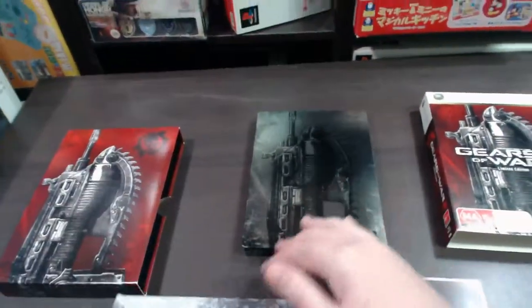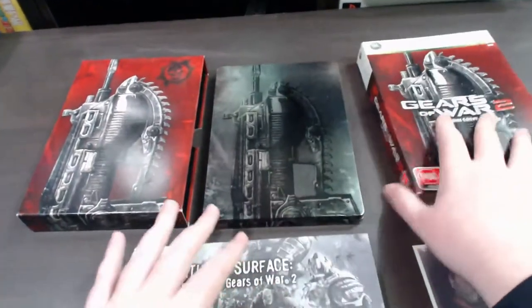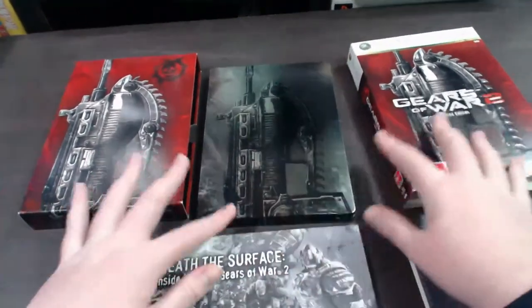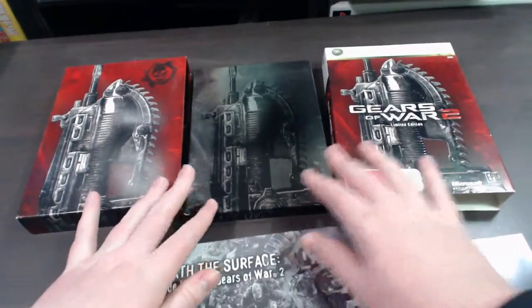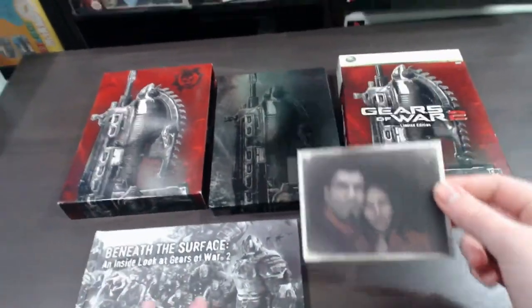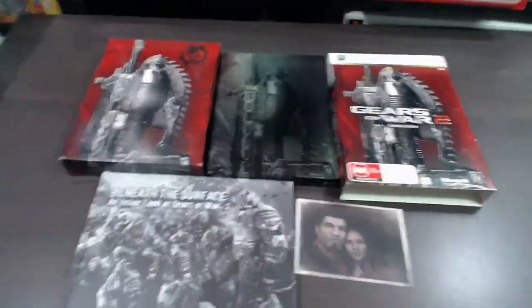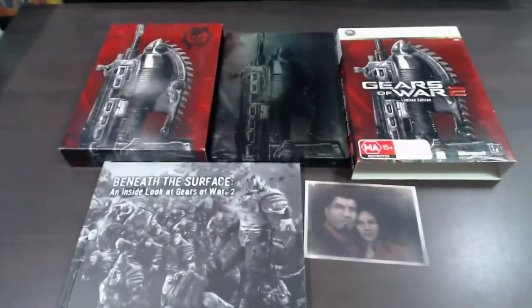So this is basically what you get in this set: the cool slip covers, the steelbook casing, the cool art book, the keepsake photo, as well as that extra bonus DVD inside. And this is the limited edition.